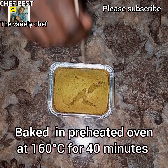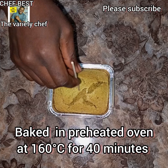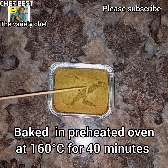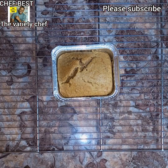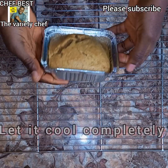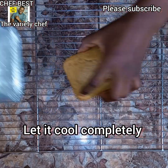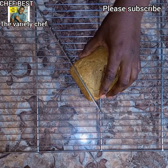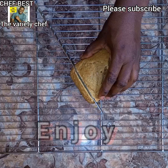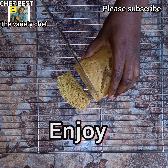If you're using a normal pan you can just place it directly on the oven rack. I baked this in my preheated oven at 160 degrees for 40 minutes, and believe me the outcome of this cake was super amazing. Let it cool completely, then slice, share, and enjoy!